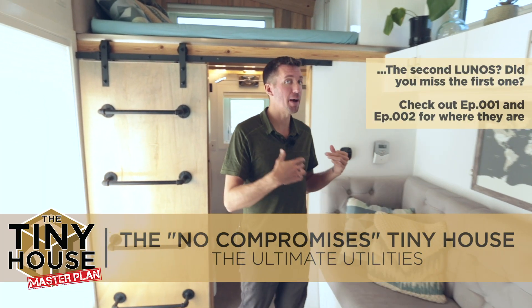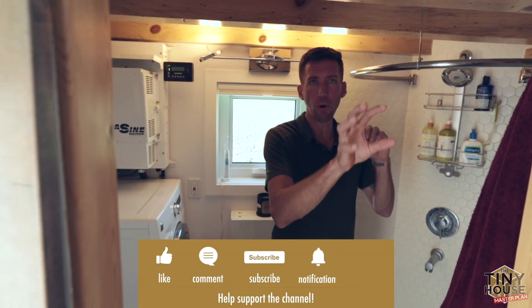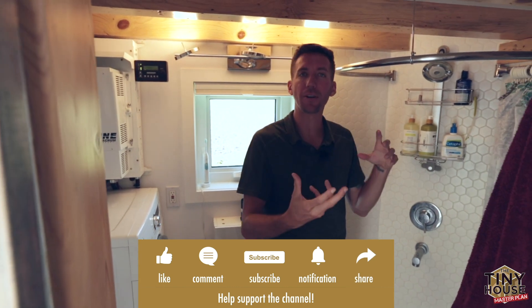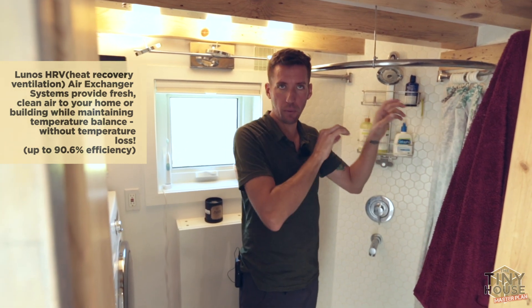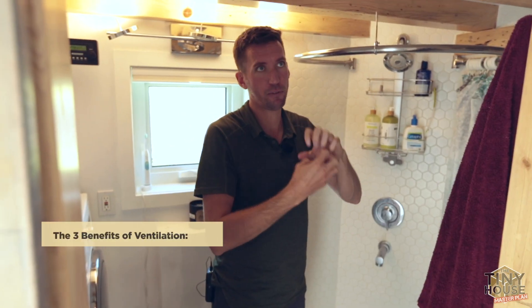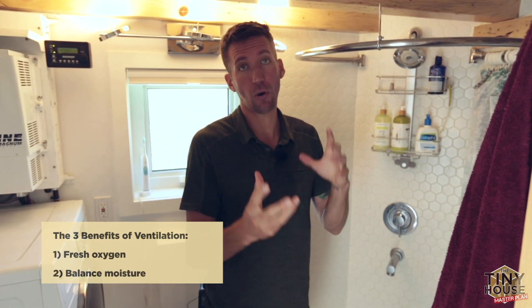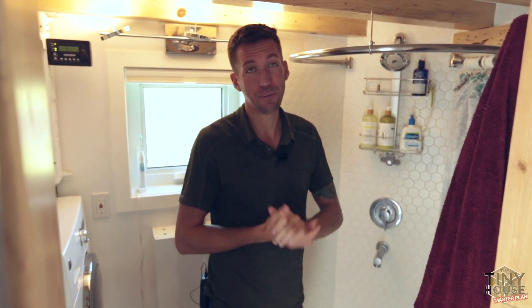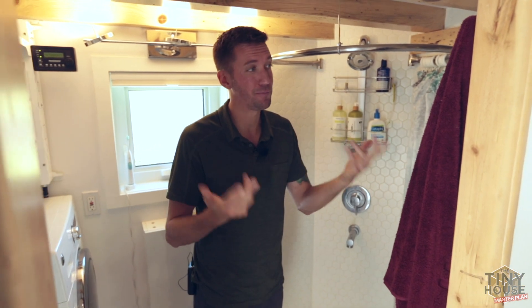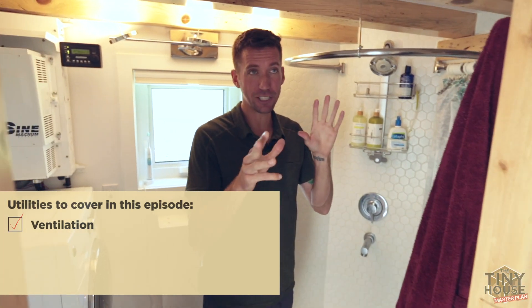The second Lunos unit is actually in the bathroom. Think of it relative to the one in the kitchen — one is pulling air at all times, one is pushing at all times. It pulls air across the whole house then pushes it the other way, alternating direction. That's great for bringing in fresh oxygen, balancing moisture throughout the house, off-gassing, and getting rid of things in your air — like if you're cooking with propane or have paints and chemicals off-gassing.